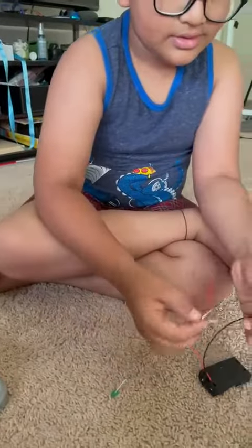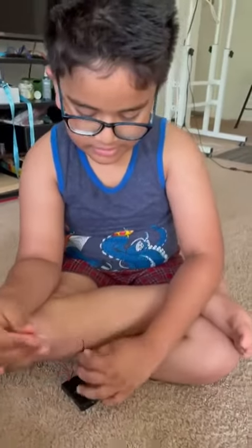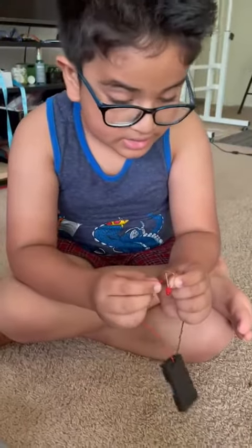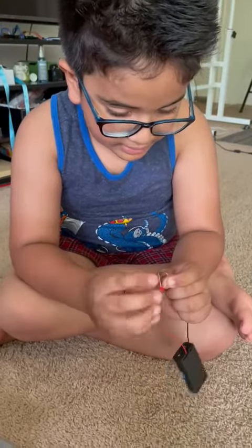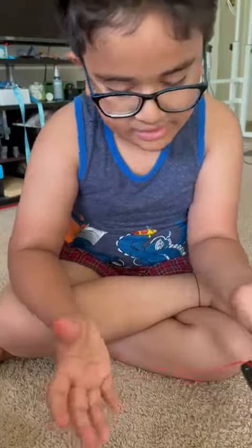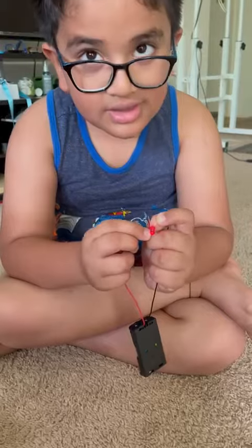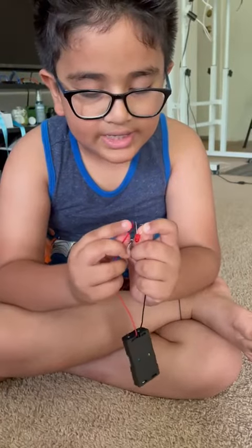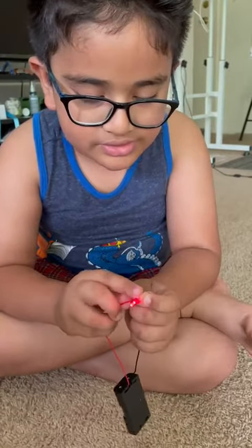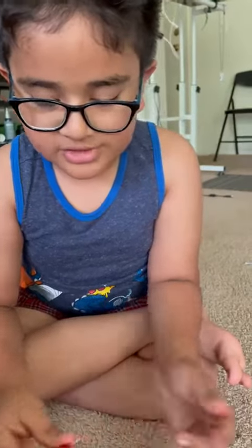It works with all the LEDs — just some of them don't glow, maybe because they're malfunctioning. I need to switch sides because if I switch sides then it'll work. One side might not be able to conduct electricity that well, so it has to use the other side. Maybe the other side has more electricity — that's why you have to switch it.